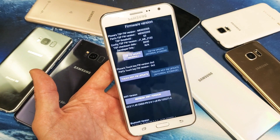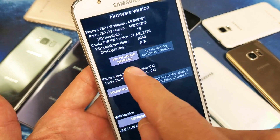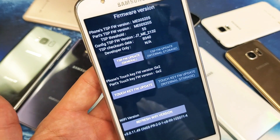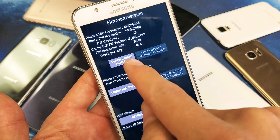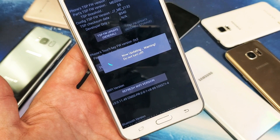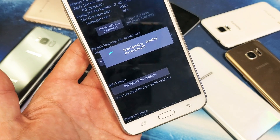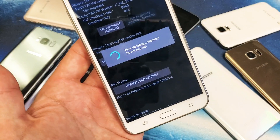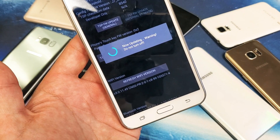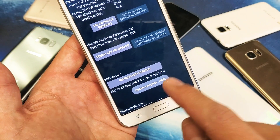Now once I press pound again — or hashtag — this will pop up here. What we have to simply do is update the TSP FW — TSP stands for touch screen panel. So I'm going to go ahead and simply tap on this right here, wait for it to update, and I should see something down here that says pass. Give it about 10 or 15 seconds. Update complete — passed.